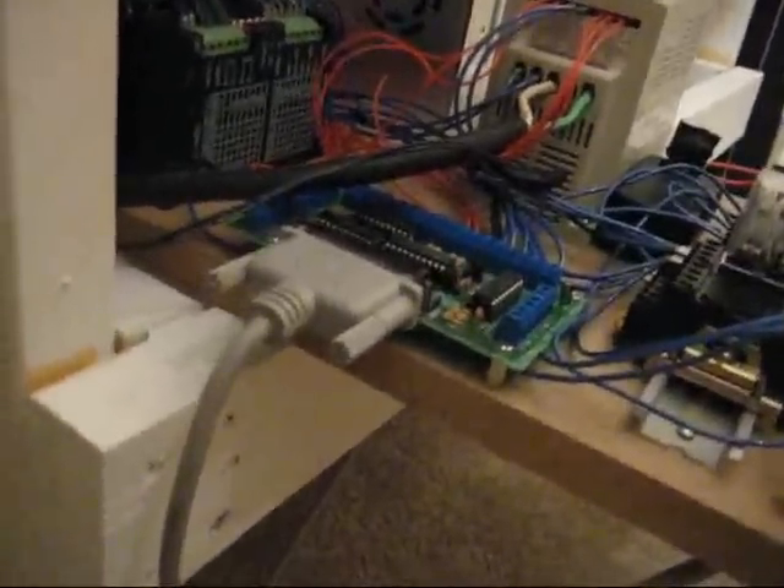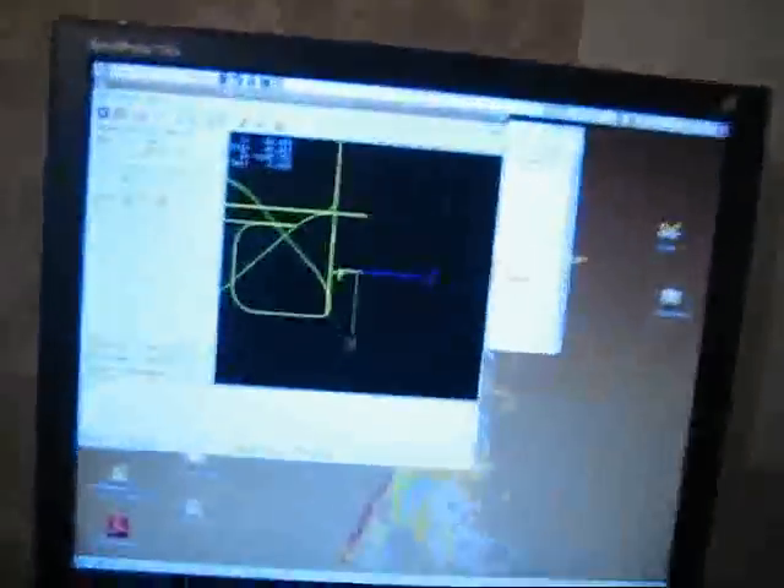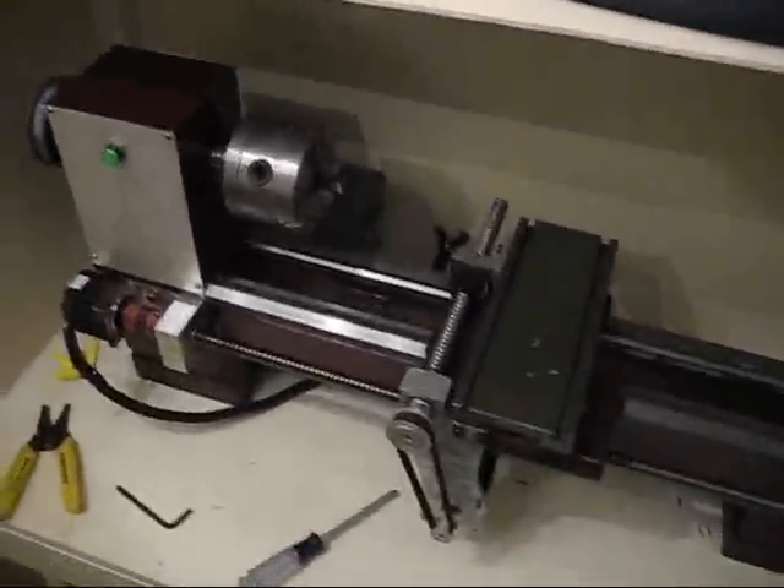We'll see how it works. Alright. So we have it hooked up to EMC here. I've been trying to drive it around a little bit. We'll watch it and see if it runs.